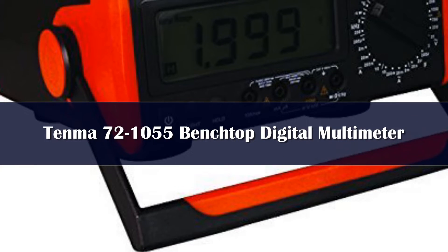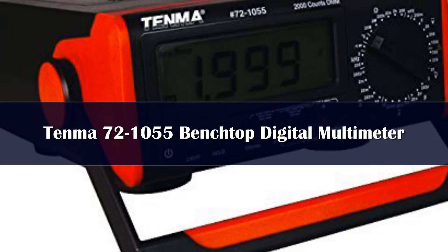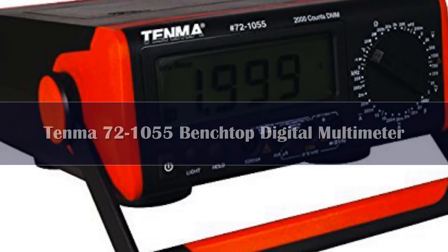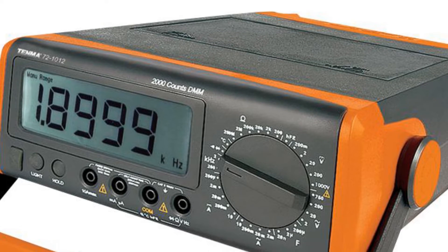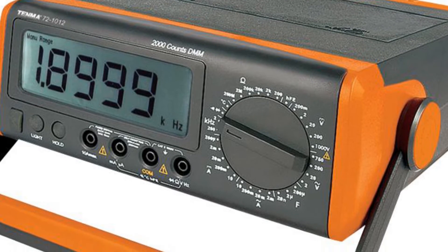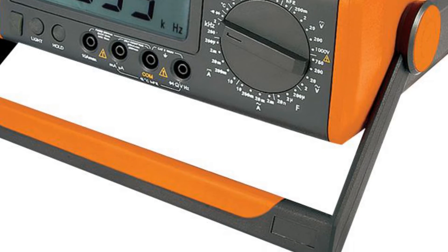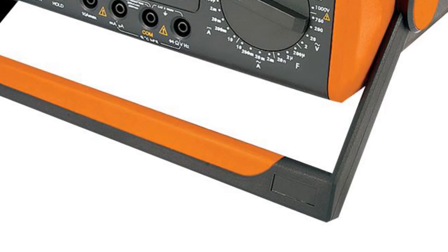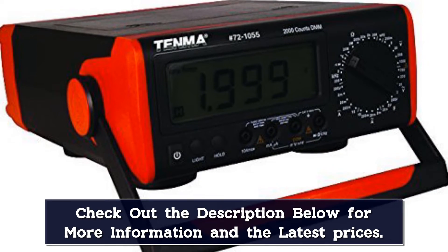Number 4. Tenma is not a well-known brand, but if you're looking for a decent benchtop multimeter, they should be considered. Their 72-1055 DMM is not packed with the same features as the other DMMs on our list, but for the price, this is a good all-around multimeter. The people who have given Tenma a try have praised its easy-to-read backlit display, value pricing, and small surprises like a storage compartment on the top of the unit. This benchtop multimeter also has the ability to be powered with either AC power or batteries, making it an inexpensive choice for portable testing.